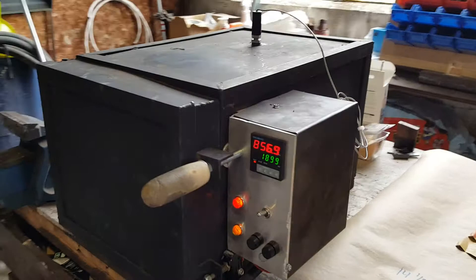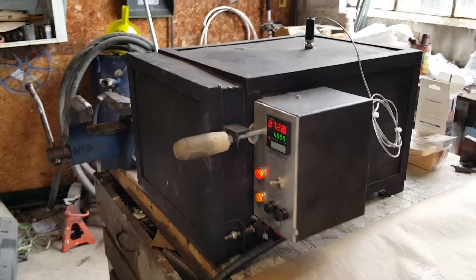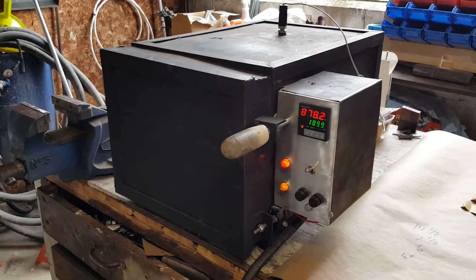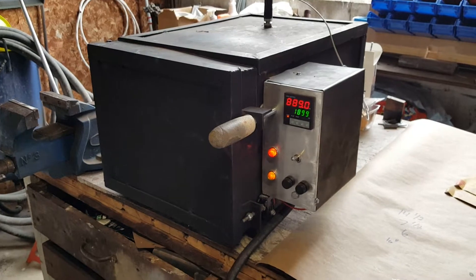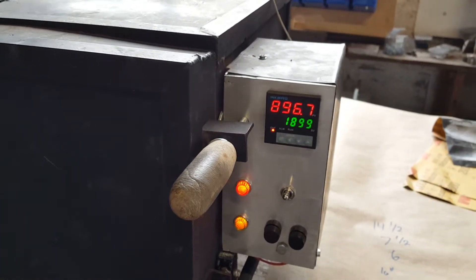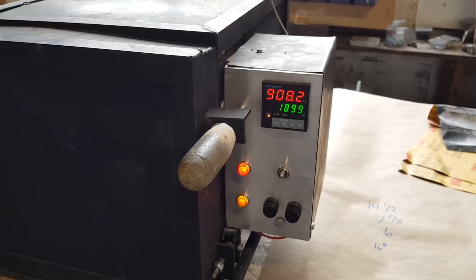I ordered the insulating fire bricks from a pottery supply house in Toronto, Ontario, Canada. I got the Kanthal wire from them as well, and I wired it myself. You can see right now — I turned it on about a minute ago — it's already at 900 degrees and climbing fairly quickly.